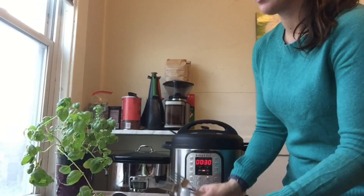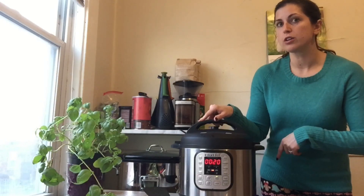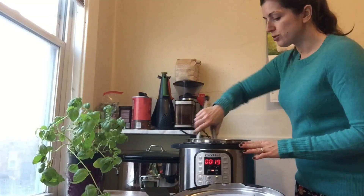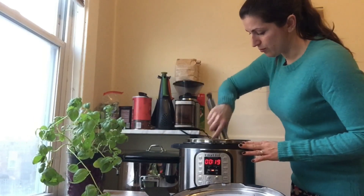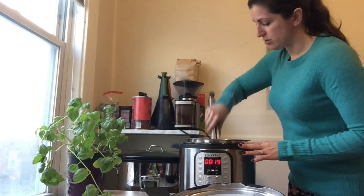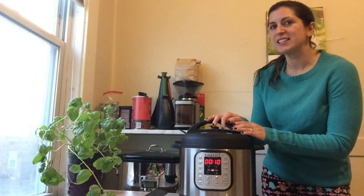Meanwhile, shred your chicken breast with two forks. It's been 10 minutes — I'm going to take off the lid, give the noodles a stir, and add my chicken in, then cook for another 10 minutes on the slow cook. I'm thinking tongs will be helpful so that you can really mix the noodles and chicken together. I think it's ready!